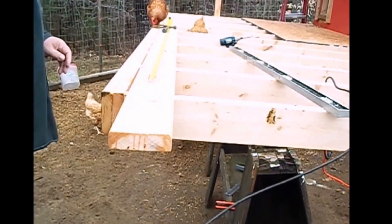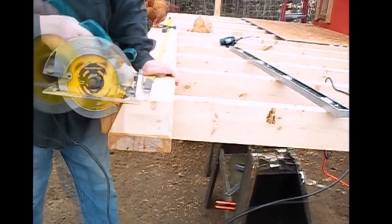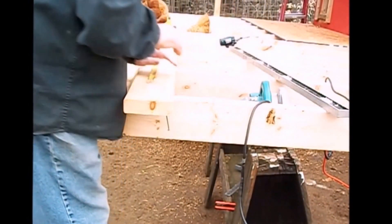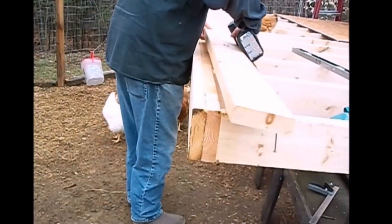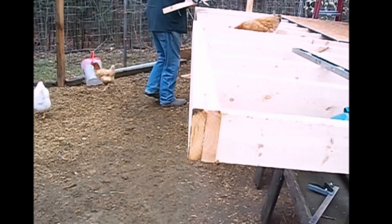Anyways, we'll get this piece cut. As you can see — I'll show you in a second. Which one of you is gonna hold this for me? Come on, break is over now.